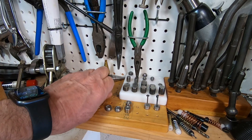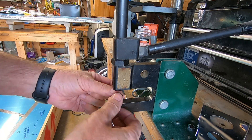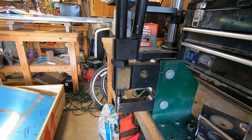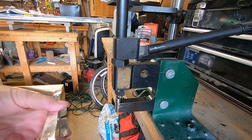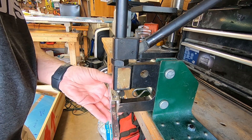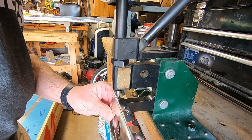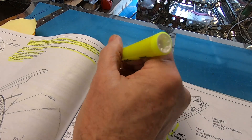Now to get my number 8 dimplers for the screw holes in the mounting plate. Female dimpler on the bottom, male dimpler on top. Now for the dimpling.